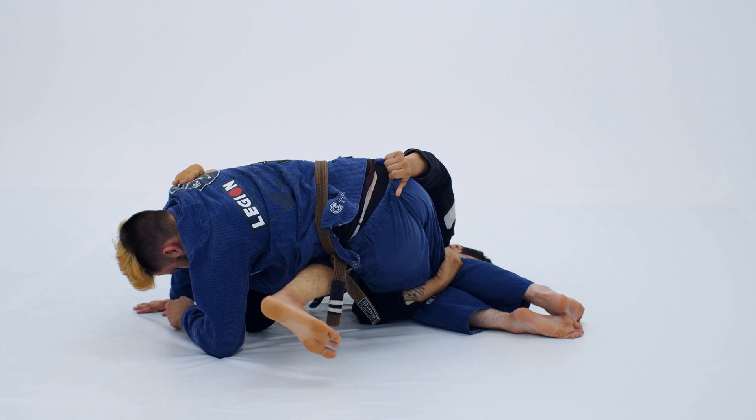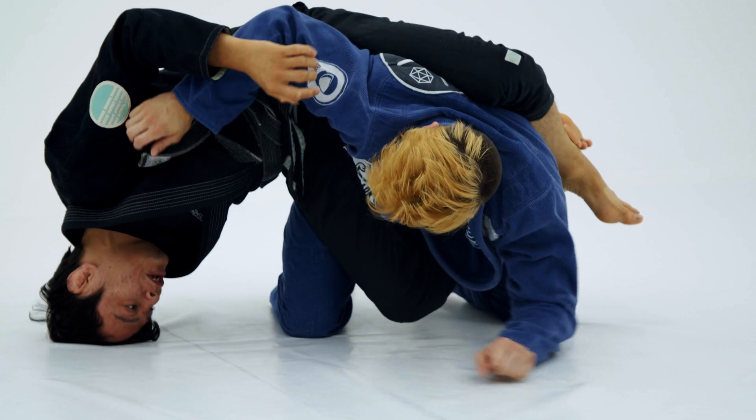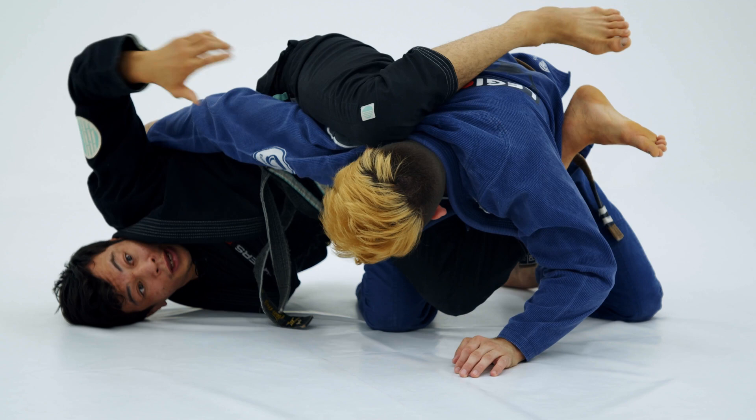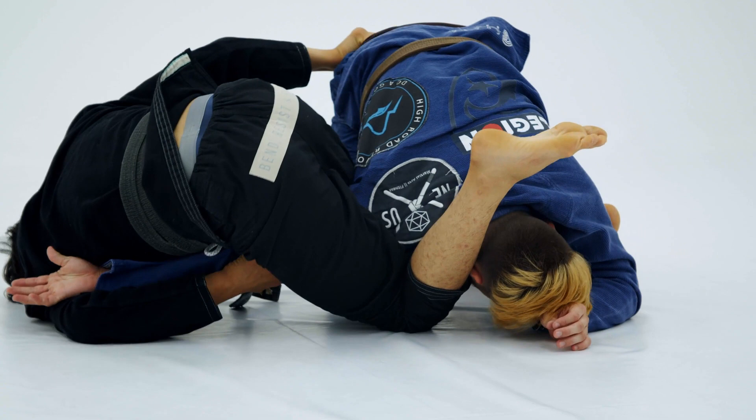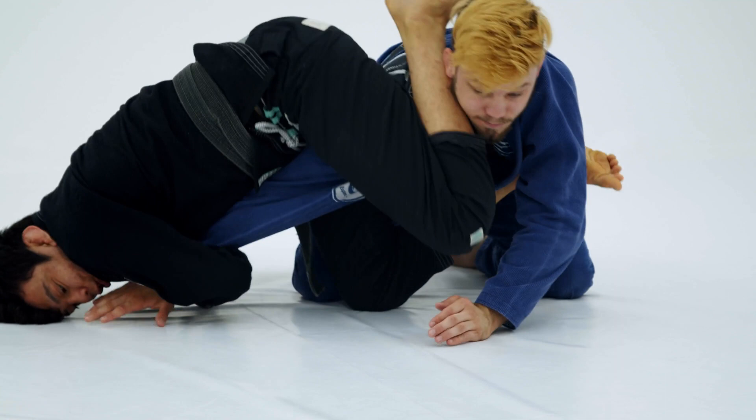Now, my opponent is gonna try to avoid — try to bring his arm kind of close, try to just face me. So, I'm gonna try to catch his wrist under my armpit, hold his elbow, and pass my shin on top of his neck, and finish on the arm. Another option here is if my opponent tries to use the hand on the ground to face me — I'm gonna catch his arm, pass my shin one more time over his neck, and finish on the arm.